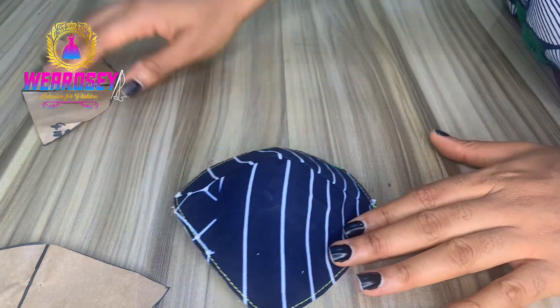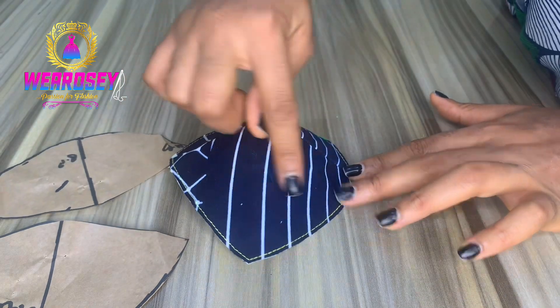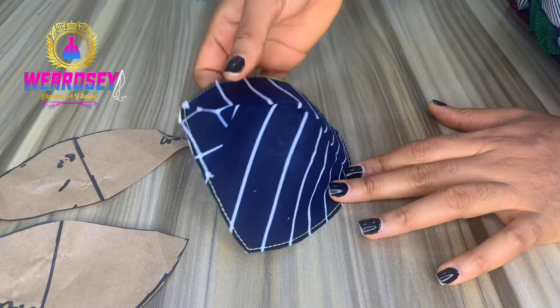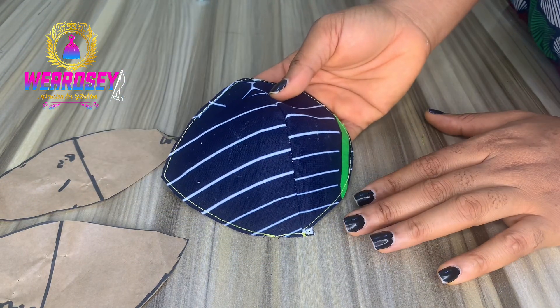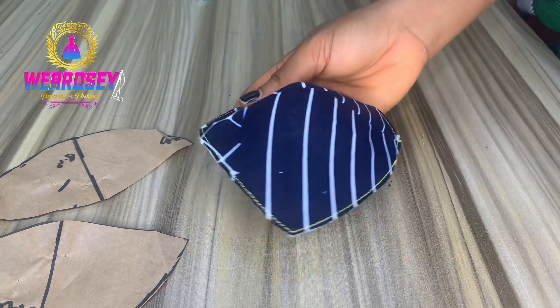If this tutorial was helpful to you, please like, share, and subscribe to my YouTube channel. Watch the tutorial on how to draft out a corset with your yoke and your bra cup, then come back. Thank you for watching, see you on my next tutorial.